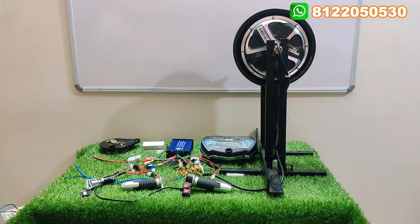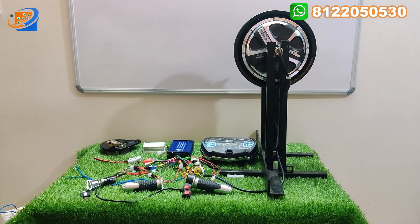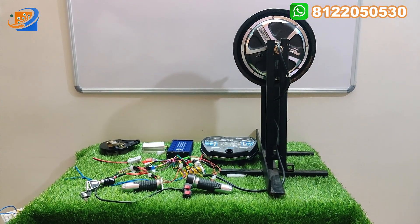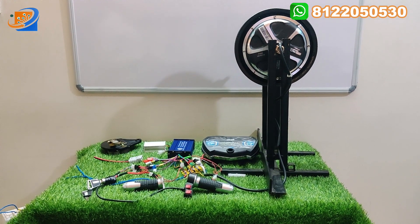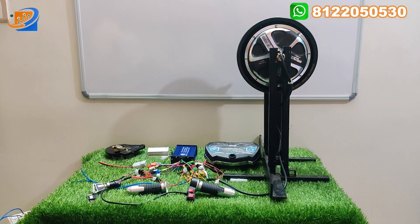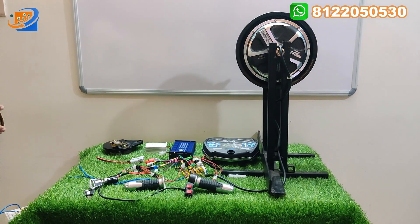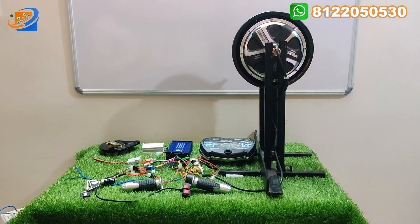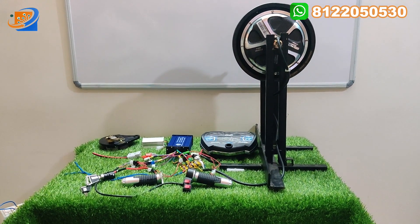Hi, hello, welcome to Sri Electronics and Embedded Solutions, Koyambattu. This is the new kit of 48 or 60 volt, 1200 watts hub motor for Scooty Activa kind of applications. You can convert your normal petrol scooter to electrical scooter — both ways you can make it: hybrid plus electric you can use with this kit.